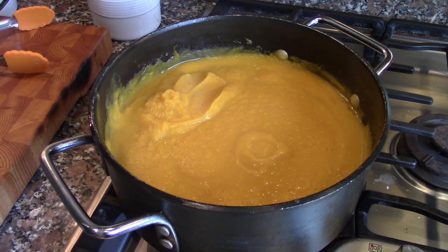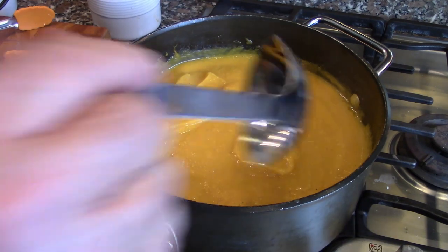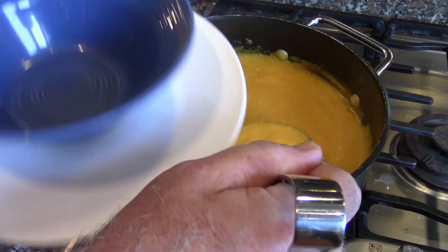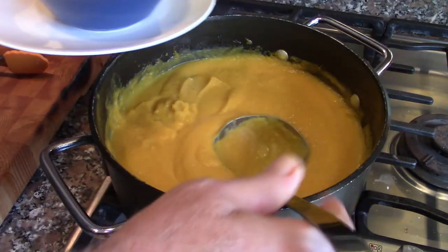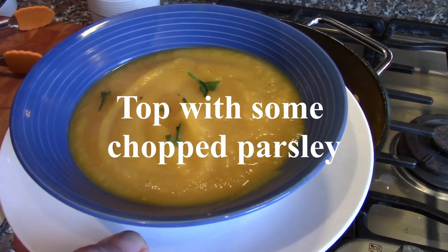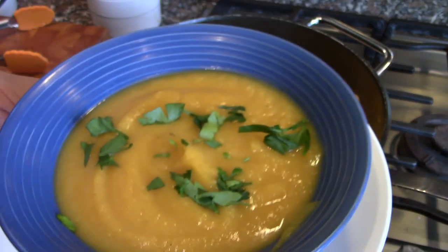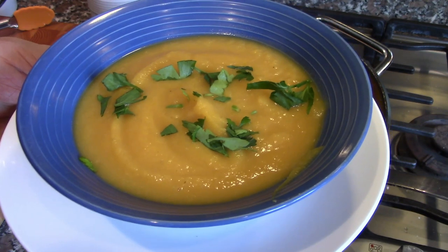To serve, very simple — put it in a bowl. I'm going to top it with a little bit of chopped parsley. There you go. This is a butternut squash soup.